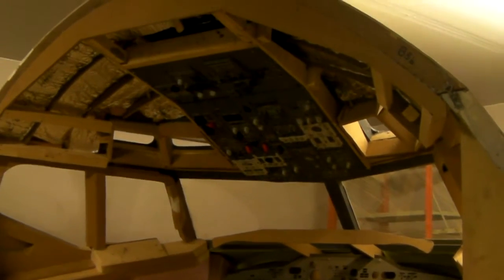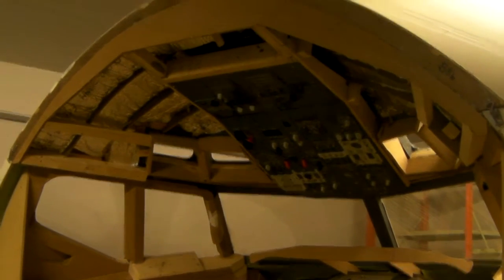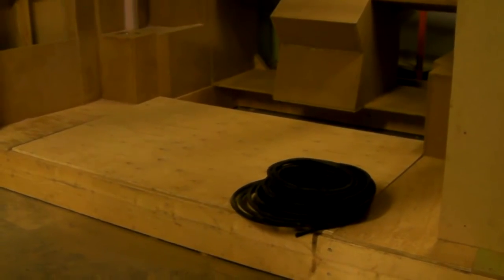Hey, hello everybody, welcome back to the Norwegian 737 project. Tonight I'll throw you a couple of short videos to show you the progress we've made so far. I got my good buddy Steon helping out with the simulator. We're just getting ready to mount the cable gate inside the roof so we can stretch all the wires and stuff that's going inside the roof panels.